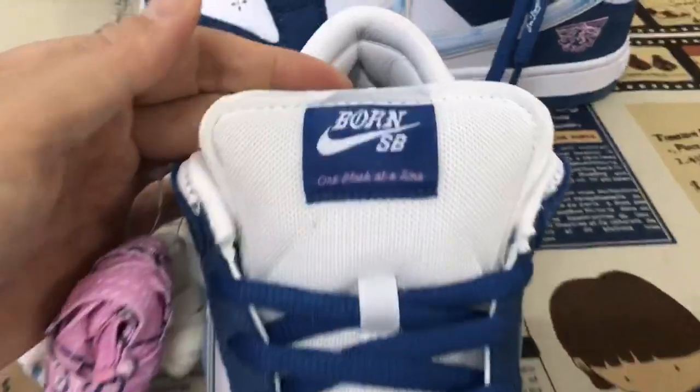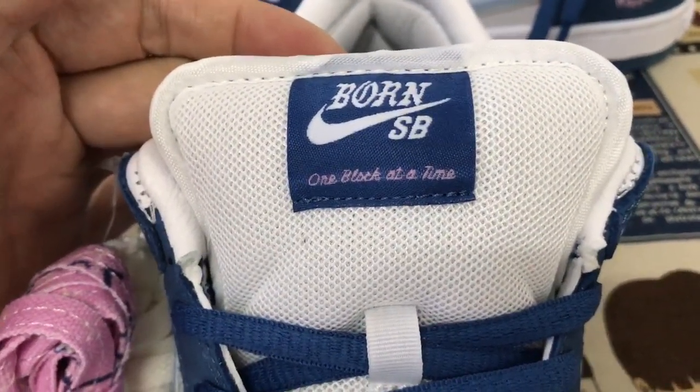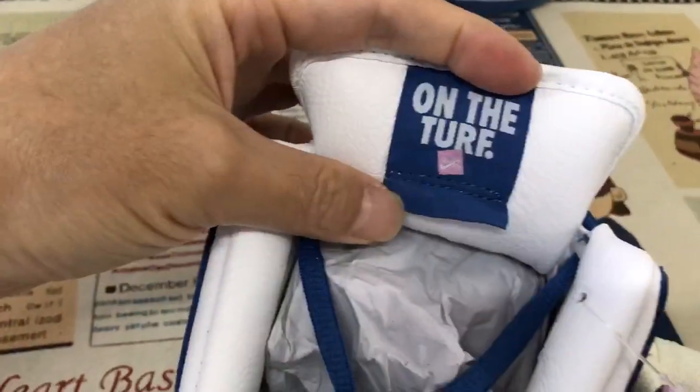Here is the tongue and the tongue label. SB 'One Block at a Time.' And here is the back of the tongue label.